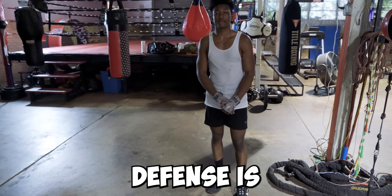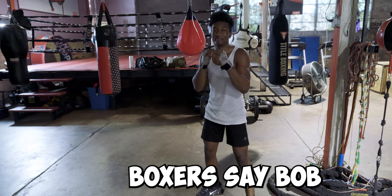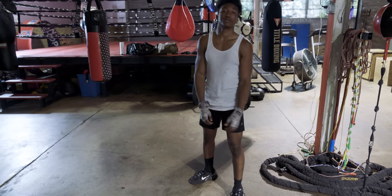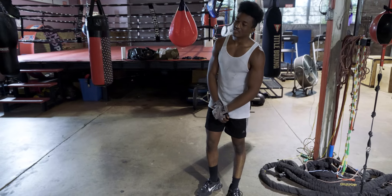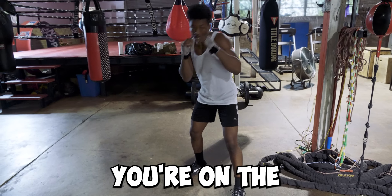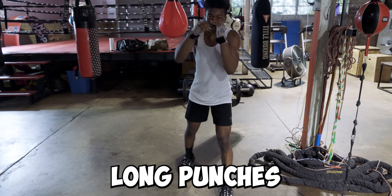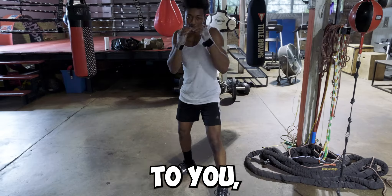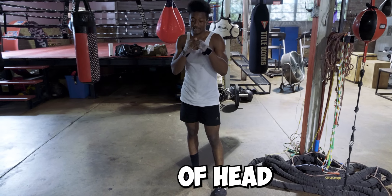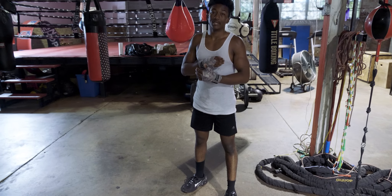The third type of defense is the most advanced — it's head movement. A lot of coaches say bottom of the lead, slip and roll — that's head movement. The advantage of head movement is you're on the line to counter-punch. If they're far, you can come back with long punches; if they're closer, you can come back with really good short punches.